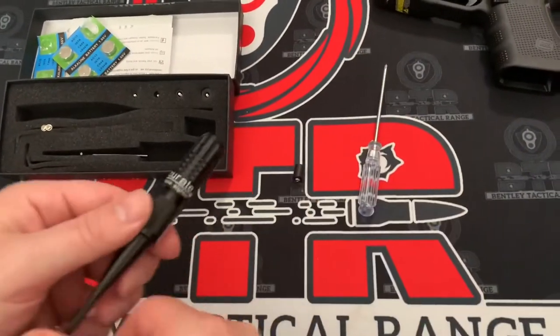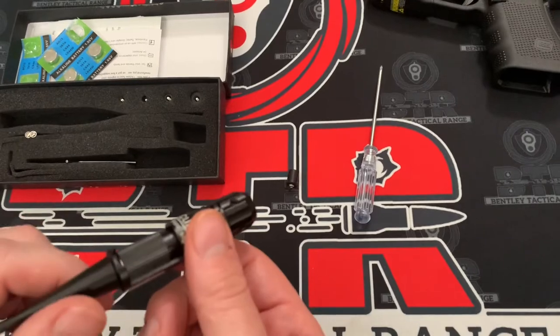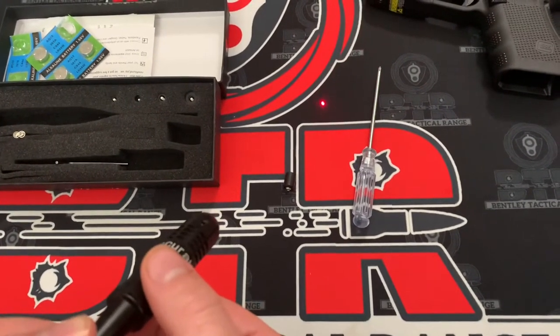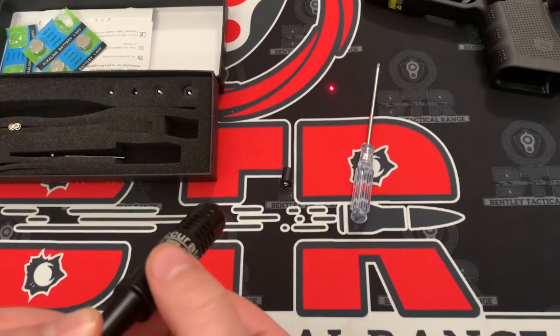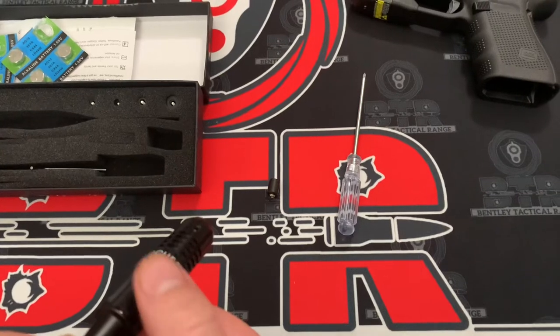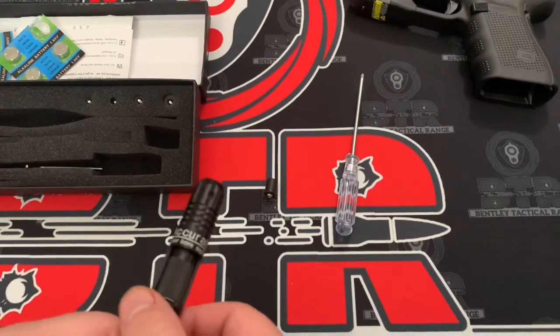Alright, so we got the bore sight going — batteries are in. It's a little tricky but it was cool. When you're using it, you can see the light, but when you turn this a little bit, it turns it on and off. Make sure you guys are aware of that with this one.